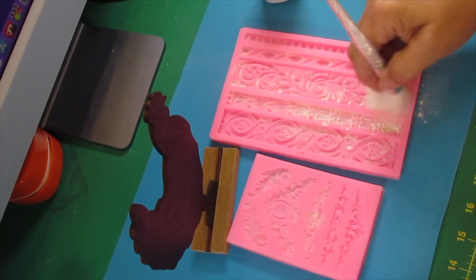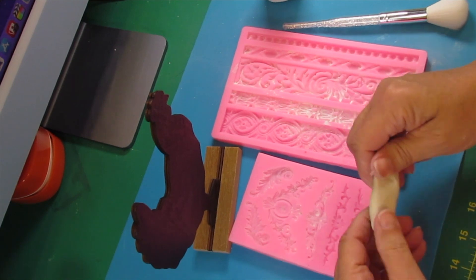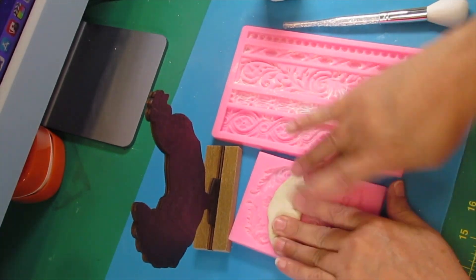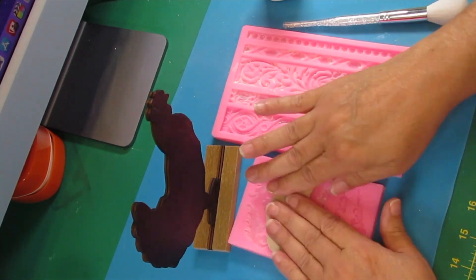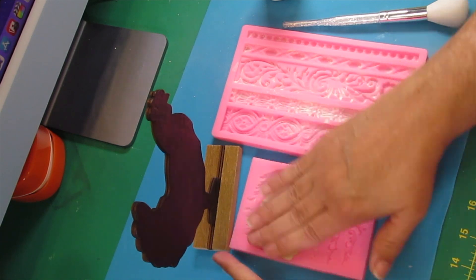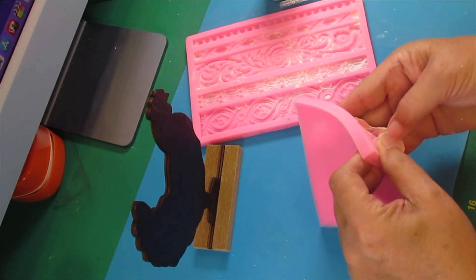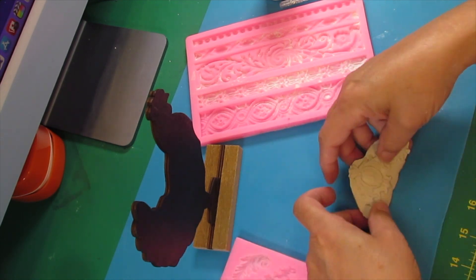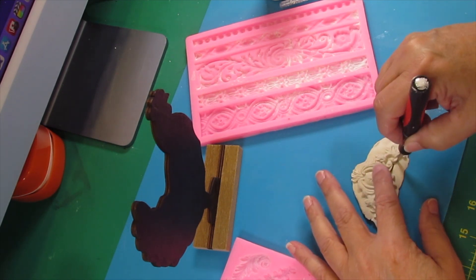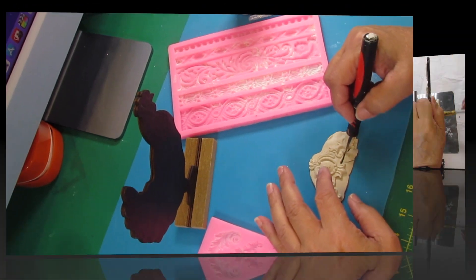Here we go with DIY number three. For this one I got a wooden rooster from the Dollar Tree. I got these molds out — I already did a cow this way, so I wanted to do the chicken to match it, and soon we'll be doing the pig too because I love this and wanted a matching set. I'm going to take my Crayola air dry clay, stick it into my mold, pull it out, clean up the edges, and do the same with the other mold.